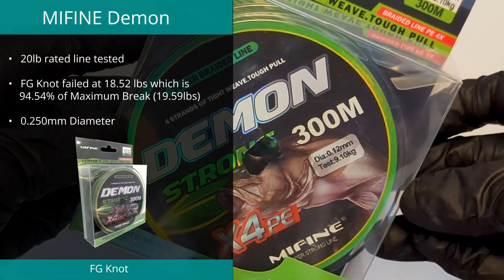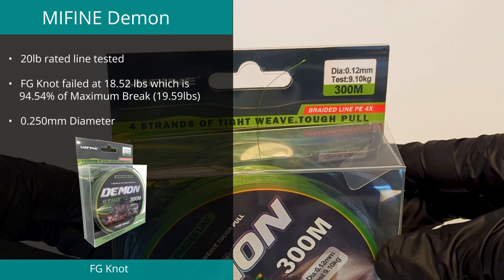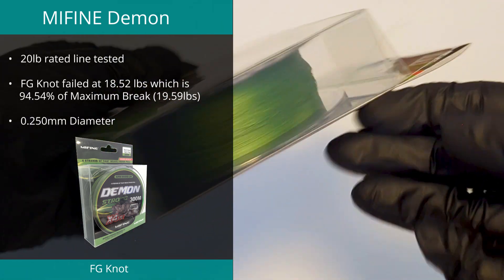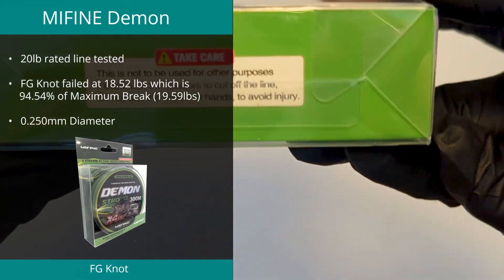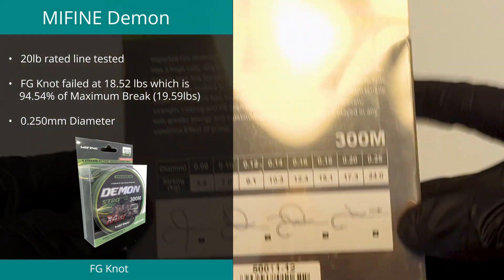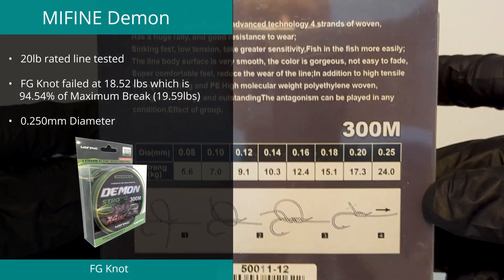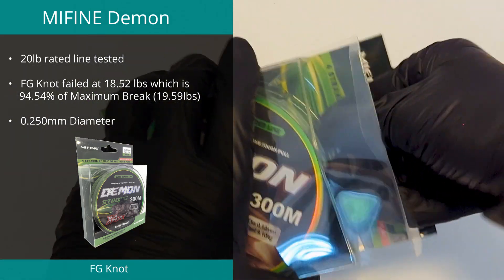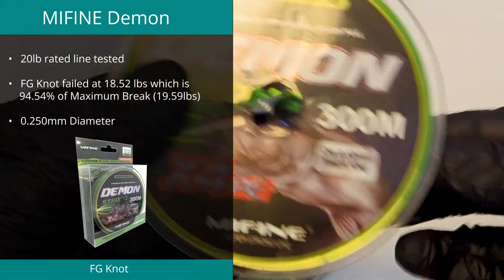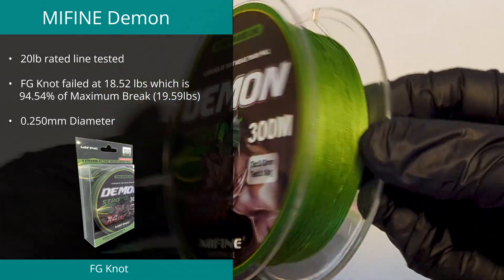The My Fine Demon Strong line in 20 pound landed in fourth place in the FG test. We are yet to publish the full review video on this line, but during the FG test it achieved an average break of 18.52 pounds, or 94.54% of the maximum break, which was 19.59 pounds. The line diameter was measured at an average of 0.25 millimeters, which is 208% of the claimed 0.12 millimeters.